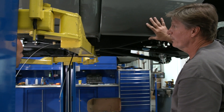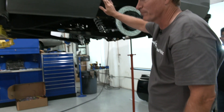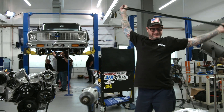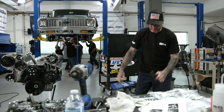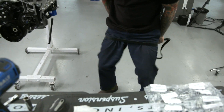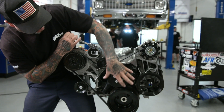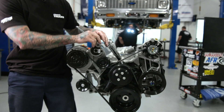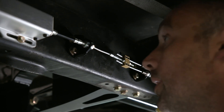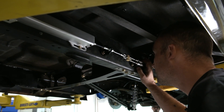We used United Pacific bedsides to shorten up the bed. The electronic parking brake is now completed. We're just going to go ahead and hook it up to a battery and test it real quick.